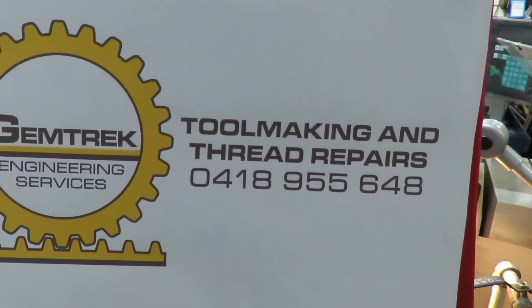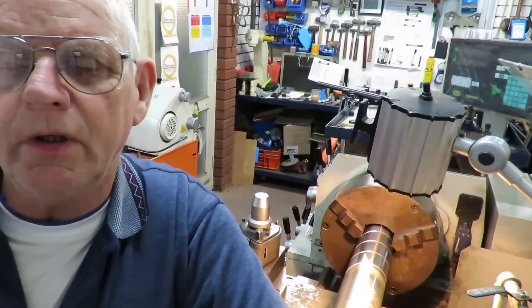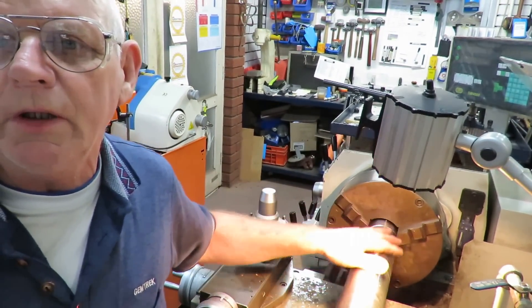Hello, this is Bruce and welcome to my shop. We're continuing on with counterboring these large pins here behind me.